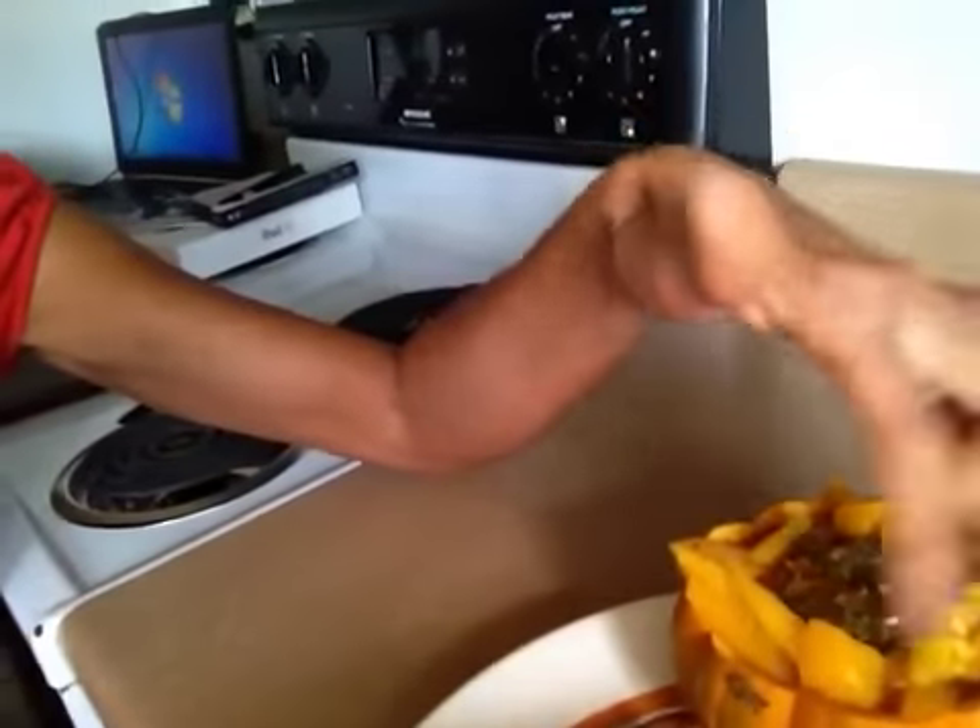That is all. I have a little bit of rosemary sprinkled on top and just a couple of diced tomatoes left over from when I made the sandwich. You put all that in the Vitamix and blend it up.